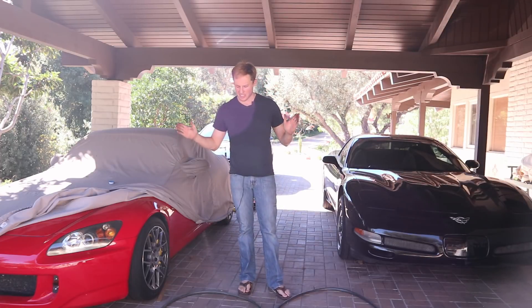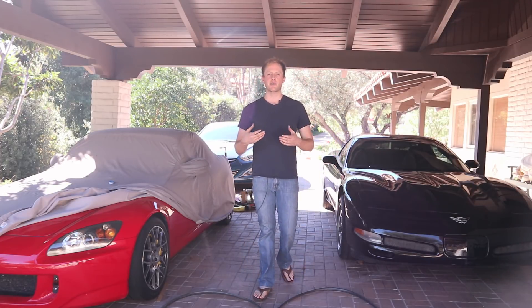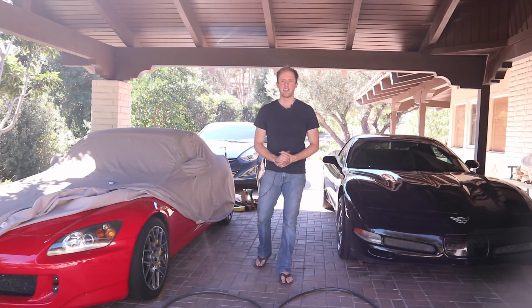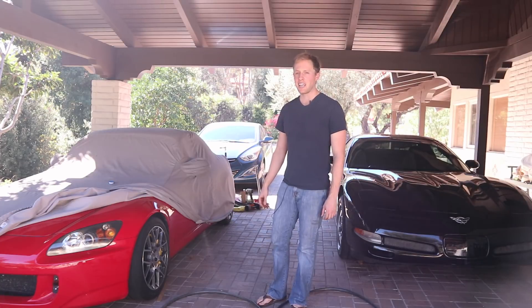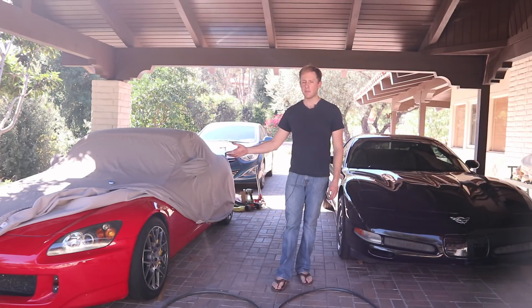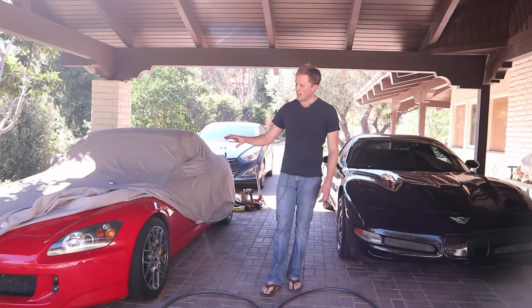Both of these cars are extremely good values — the S2000 and the C5-Z06. Today I'm going to be talking about brakes, because brakes are very important on the racetrack, and one of the biggest limitations on this S2000 was the brakes. When I took this supercharged S2000 out to the track, I cracked a lot of rotors, went through a ton of pads, and last season I spent over a thousand dollars on just brake pads — not even including rotor costs. I was constantly changing the fluid; it was just a nightmare.